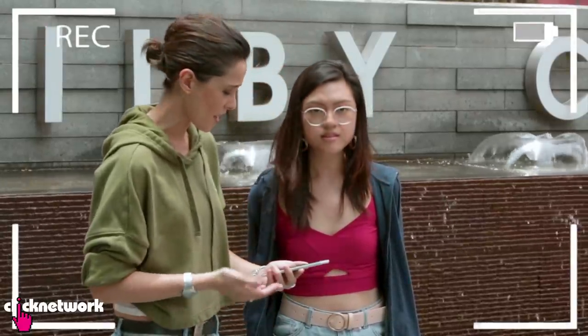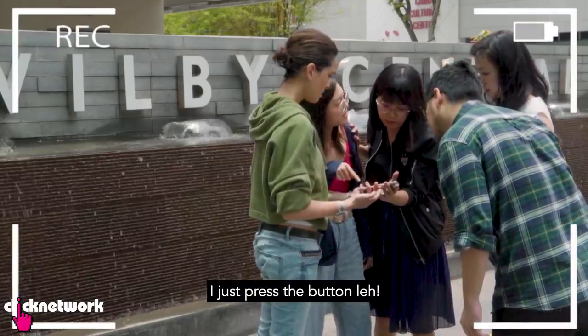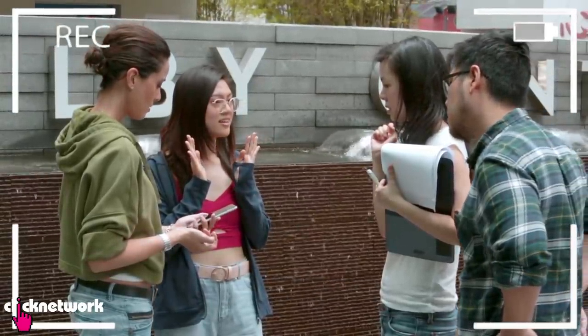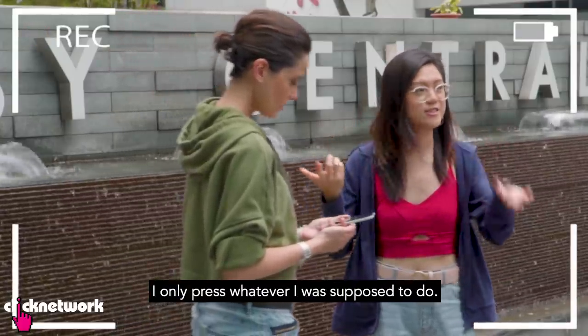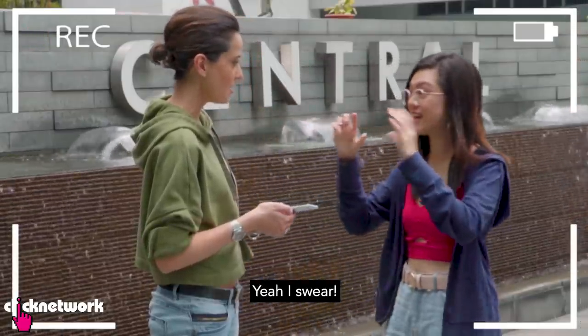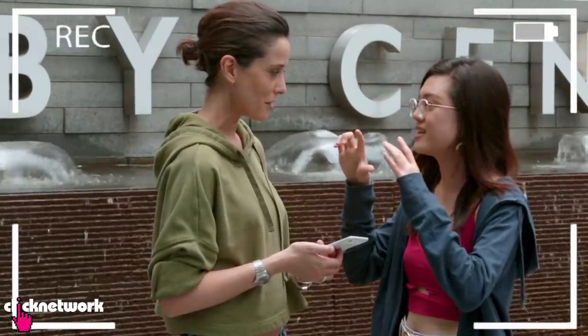Hey guys, my screen is all cracked! Why is it like that? I just pressed the button. Are you sure? I didn't press anything. I didn't press whatever I was supposed to. Oh my god, I'm shocked. I really didn't press anything — I didn't press that whatever I thought I was supposed to do. I really wouldn't mess with your phone. I swear, it's really not me. I really didn't press anything.